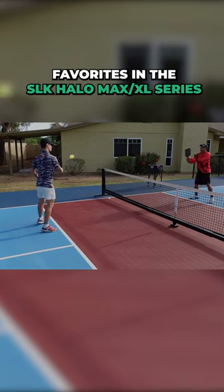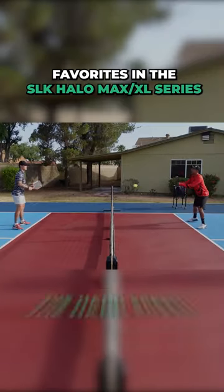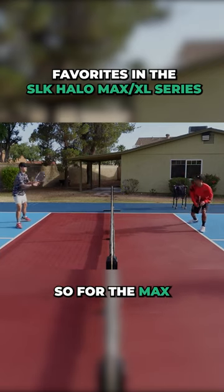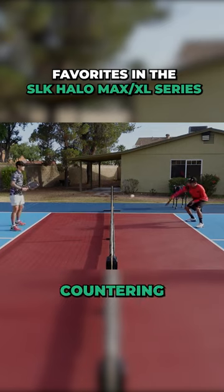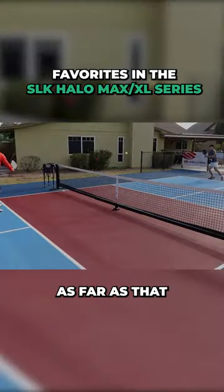On the Max, I really liked how I countered with this paddle. The hand speed does kind of slow up a little bit on the XL, so for the Max I just really felt comfortable countering, because it's such a nice easy short handle to maneuver.